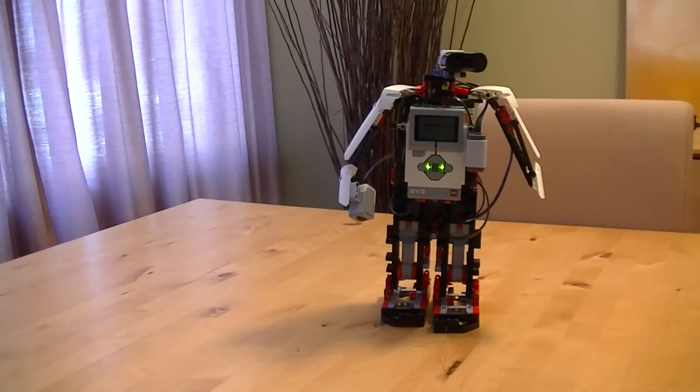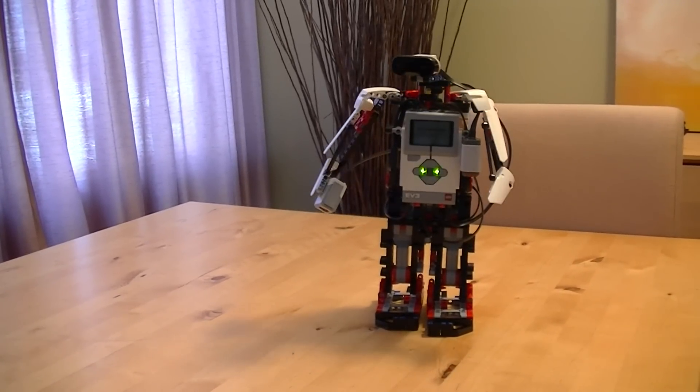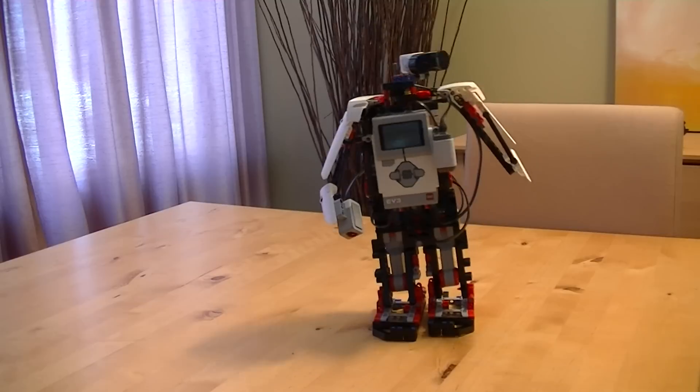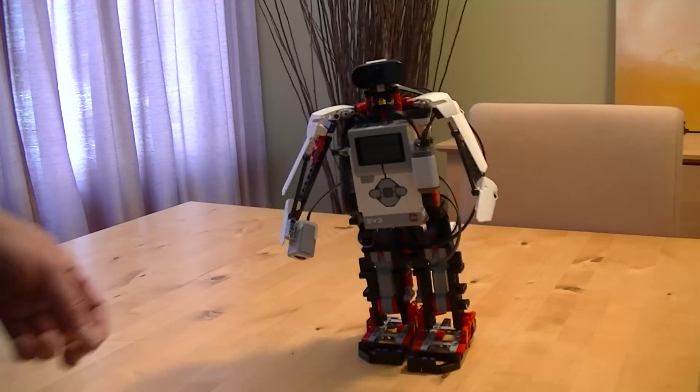I like to tell jokes. Stick around and I'll tell you a couple of jokes. To make it tell a joke, I just cover the color sensor — pretend I'm shaking a hand.